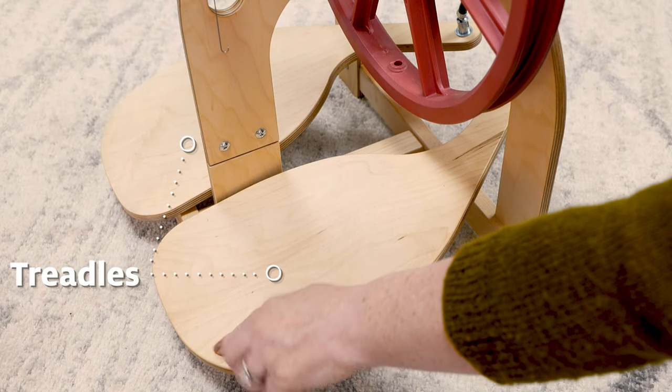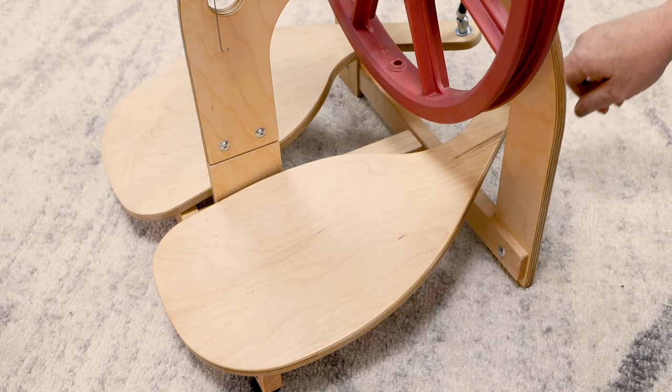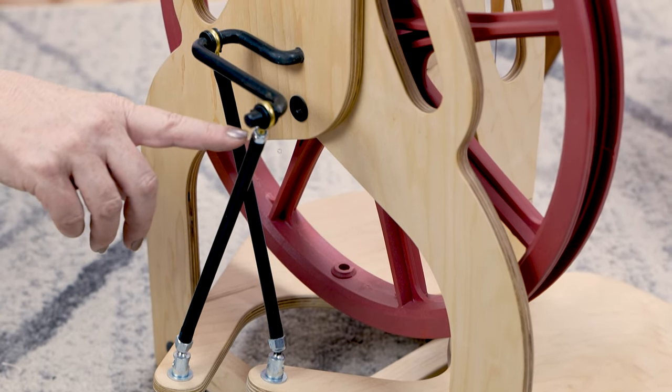These are treadles. When we get spinning, our feet will be treadling, making these go up and down. The treadles are connected to the footman, which is connected to the drive wheel crank.